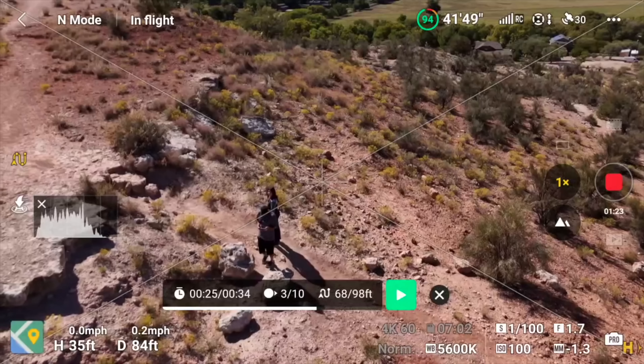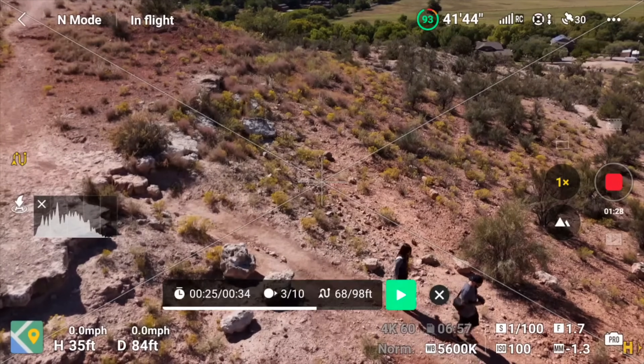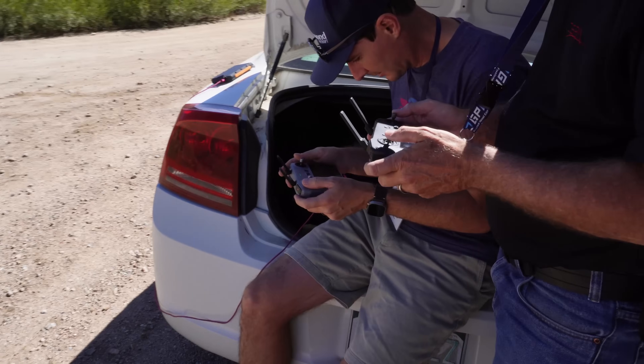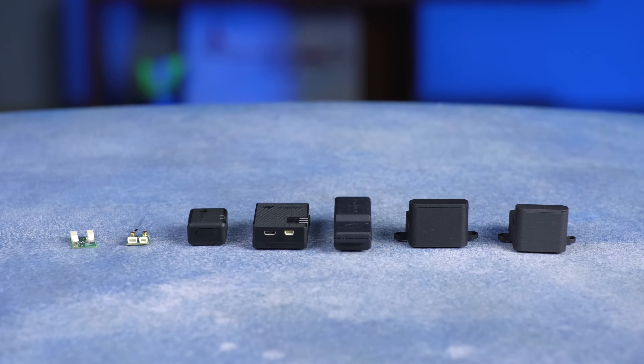They cannot please everyone in this case. It's either they're going to upset the recreational pilots because they'll be broadcasting Remote ID when they don't have to per regulation, or they're going to annoy the Part 107 pilots who are going to need a module on top of their drone to comply with Remote ID with the smaller battery. In this video, we're going to look at three possible situations for both recreational pilots and Part 107, so you can pick the one that applies to you.